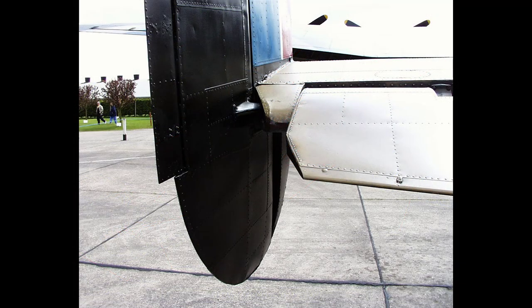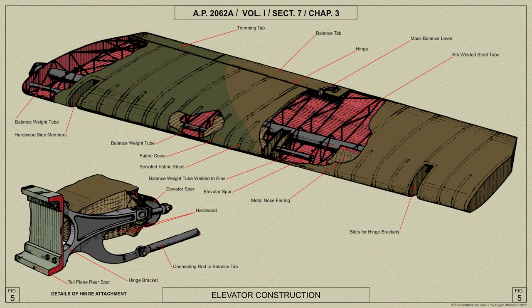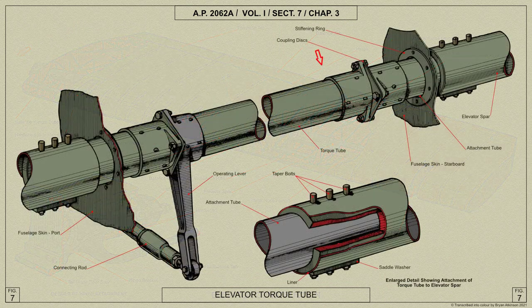The elevator does not extend the full length of the tail plane, as a small detachable trailing edge portion is fitted to the rear spar of the tail plane at the outer end and is cut away to allow for the movement of the rudder. The port and starboard elevators are connected inside the fuselage by means of a steel torque tube, which is fastened to steel liners in the inboard ends of the elevator spars by means of couplings fitted with spring steel shims.